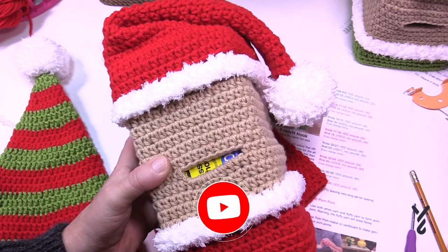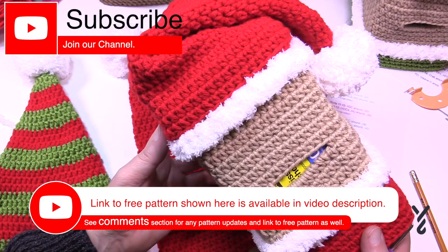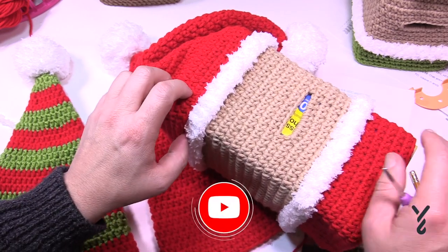Welcome back to The Crochet Crowd as well as Yarnspirations.com. I'm your host Mikey. Today we are moving on to the hats. These are for the Christmas puzzle and we're going to be applying the hats, which are actually sewn at the end of the project.